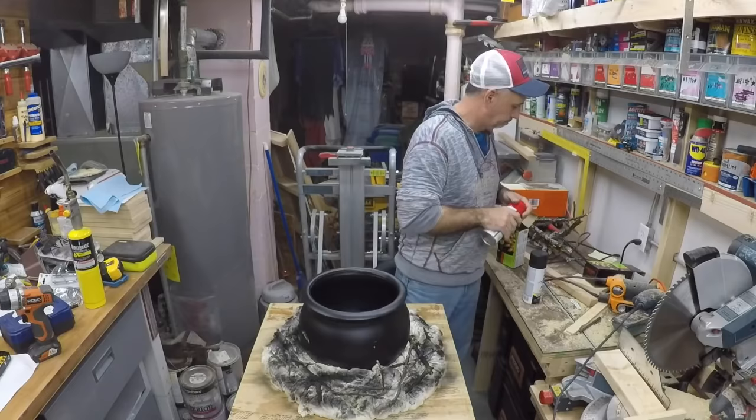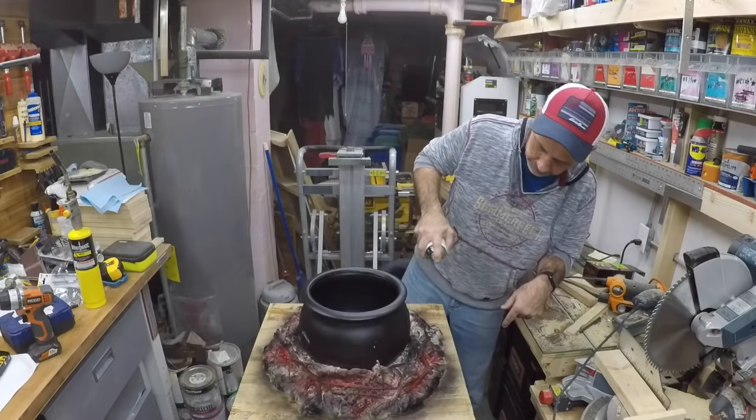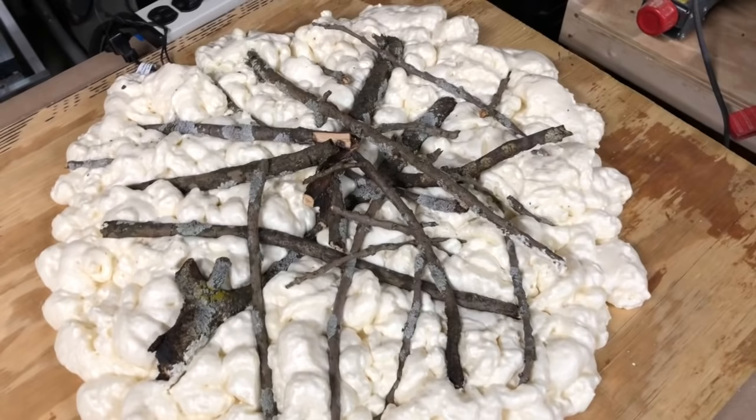We're hitting it with the black spray paint, then gonna hit it with the red just a little bit, and touch up a few spots. That looks pretty good! Here's the second one — I'm not even gonna paint this one.